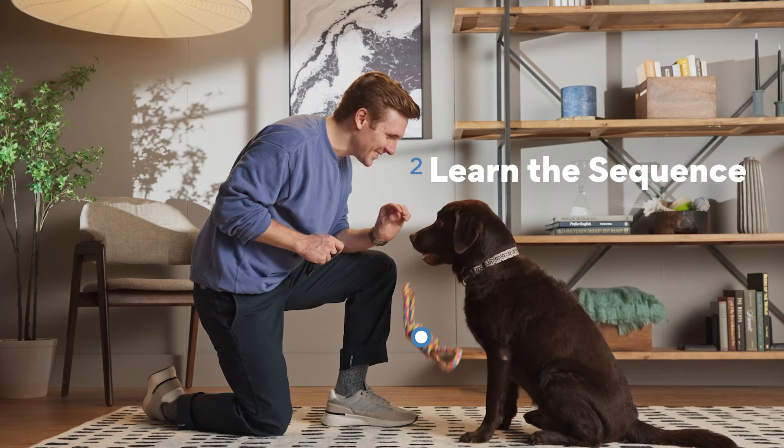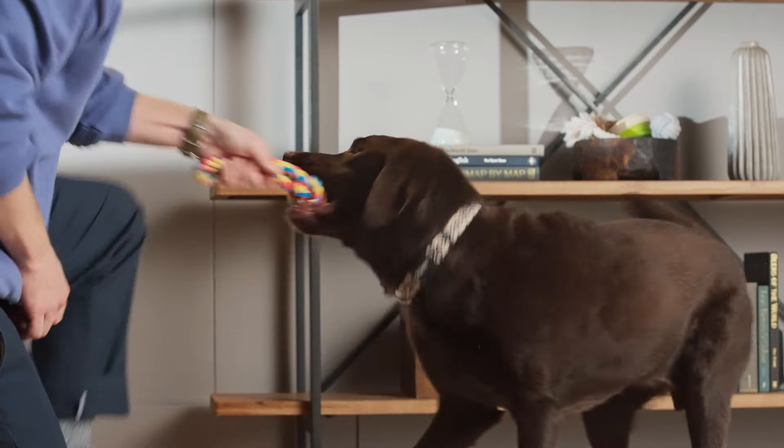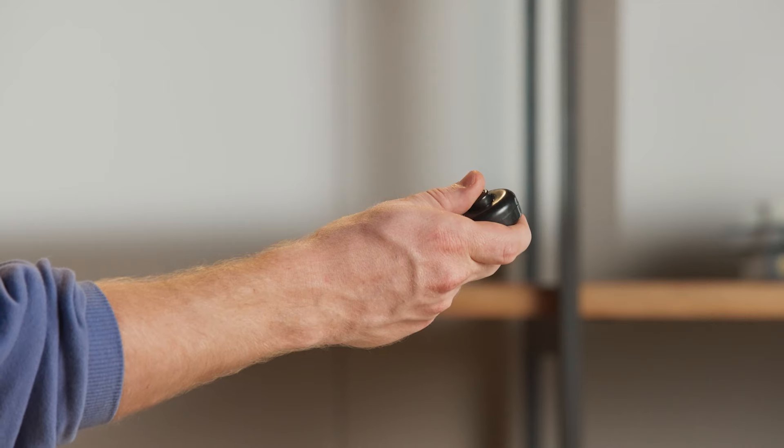Step two: learn the sequence. Start by offering your dog a toy to hold. Wiggle it around to entice them, kind of like you're going to play a game of tug of war to get them to grab on. If your dog's not that into the toy, you can also just wait until they have something in their mouth. Once your pup is holding the object, we're going to show them a treat. As soon as they open their mouth to drop the toy, we're going to click and reward.